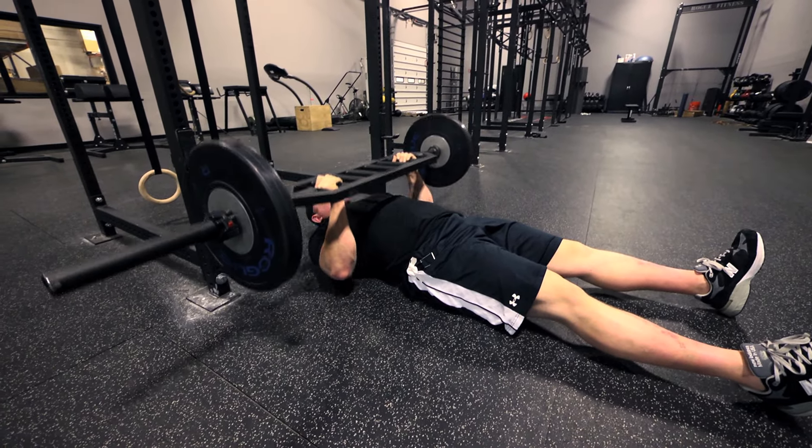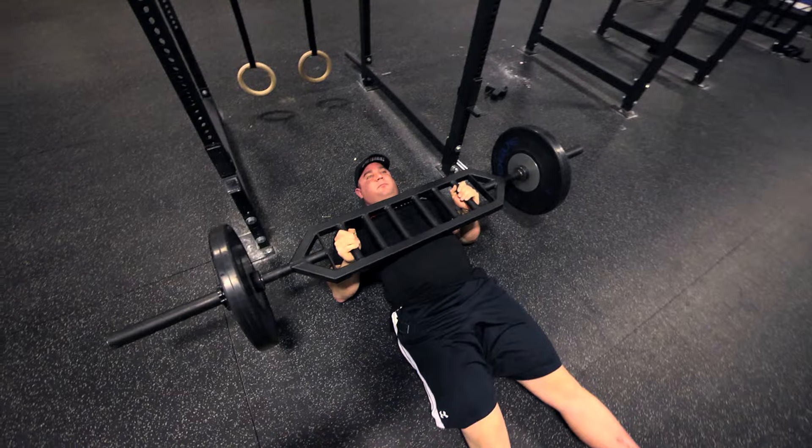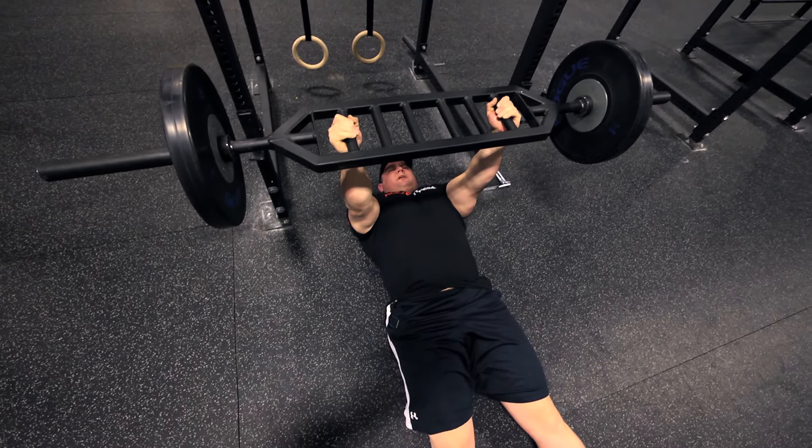Rest at the bottom, press the weight back up. Rest the weight at the bottom, press the weight back up.